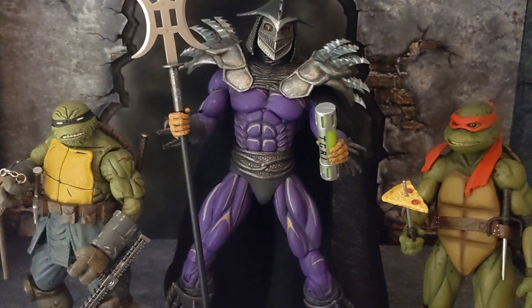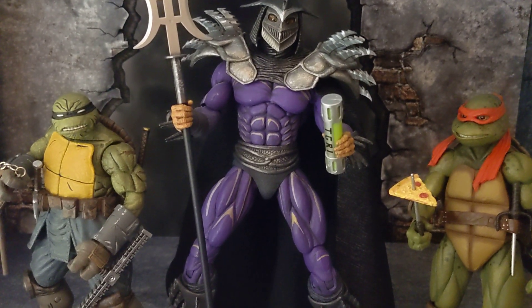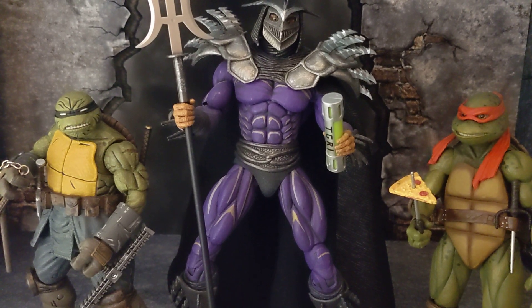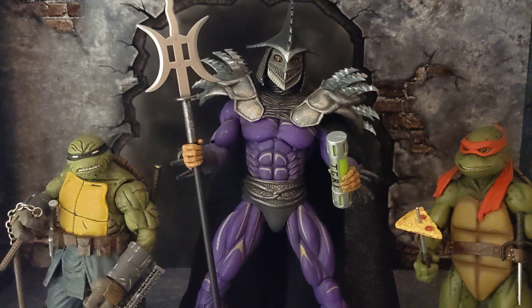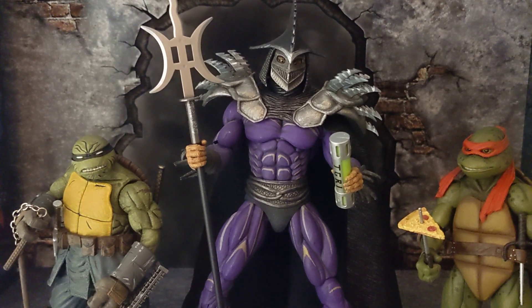Be careful with your NECA figure, guys. Let me know what you guys think — is this a pass, or are you guys interested in buying him? Is this your favorite version? I know there are two more versions, I believe.